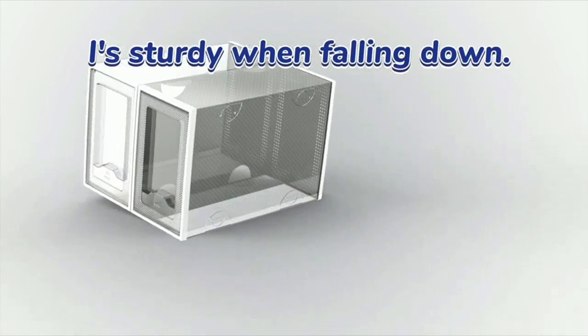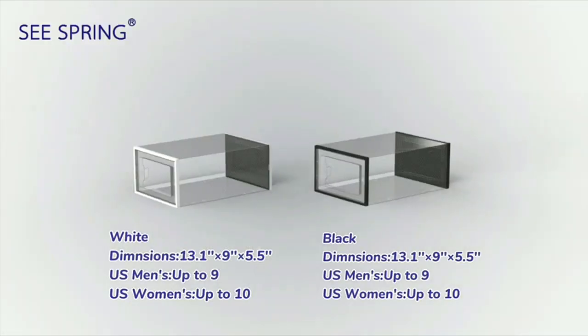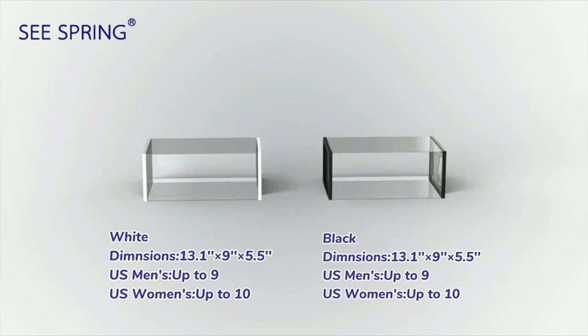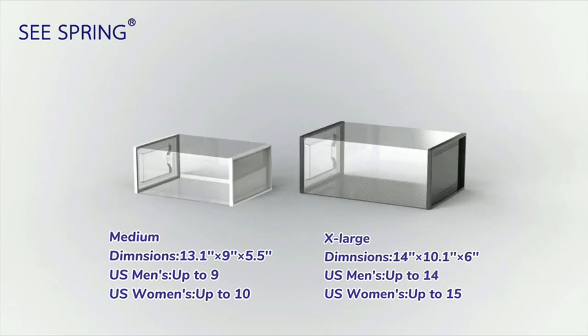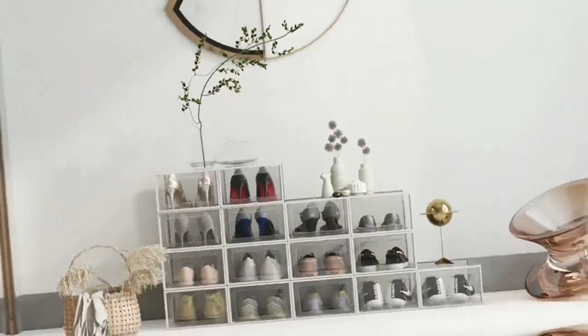The stackable design of these shoe organizers is fantastic. I have a large collection of shoes and being able to stack these boxes on top of each other has allowed me to make the most of the vertical space in my closet. It has also helped me keep my closet neat and organized.